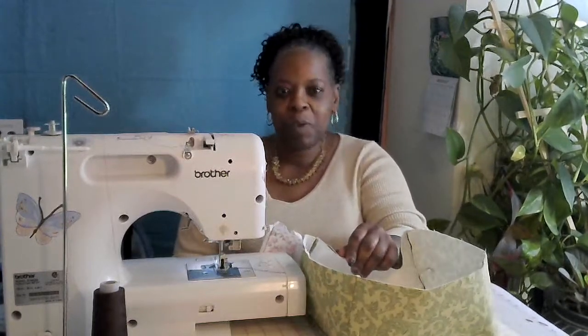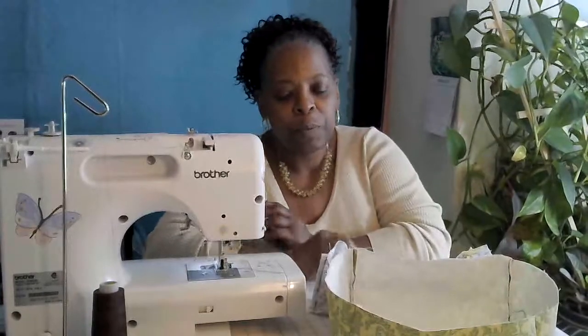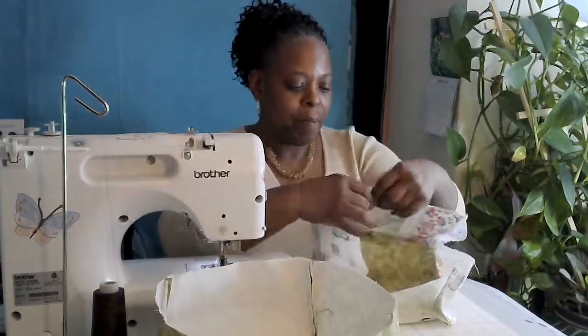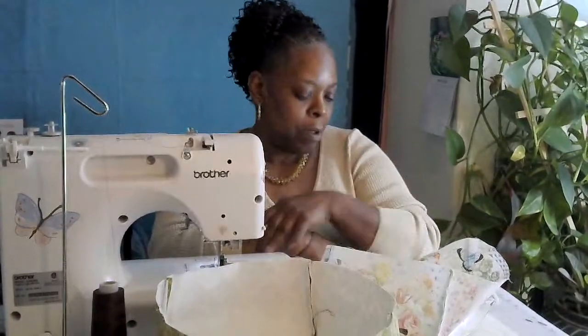Hello and welcome back to So Forth and So On. I'm Ms. Henderson and today I am going to make a fabric napkin holder. The napkin holder I'm going to make is a fabric basket ultimately and you can make these in any size that you want. Mine is a little larger because of my feature print on my fabric because it's a panel. I decided why not just make a video for the fabric basket or fabric napkin holder.